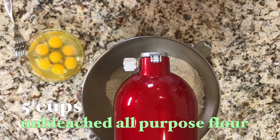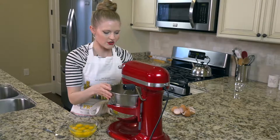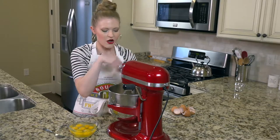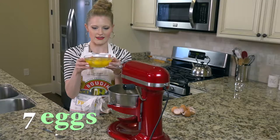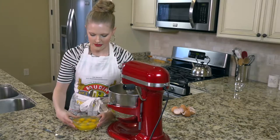Right now I have five cups of unbleached all-purpose flour. I'm going to turn the mixer on and just work it for about a minute to get all the clumps out of the flour. While that is happening, I'm going to take my seven beautiful eggs that I have here cracked and scramble them a little bit.